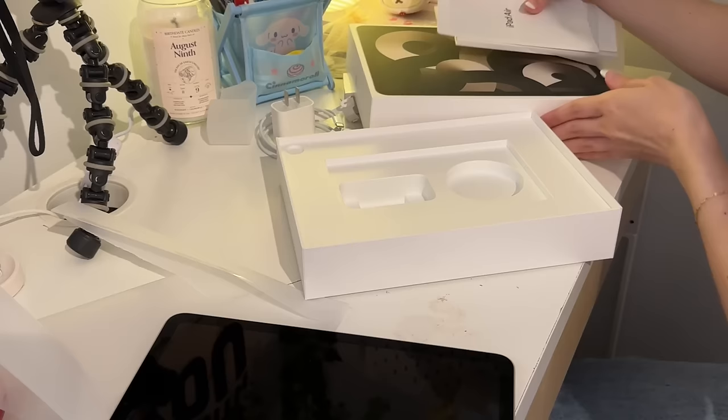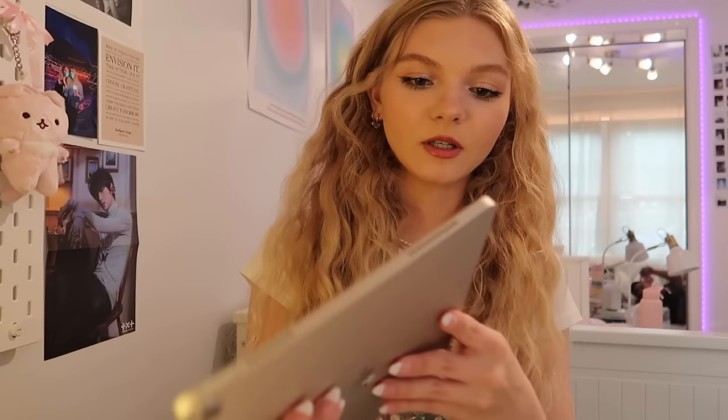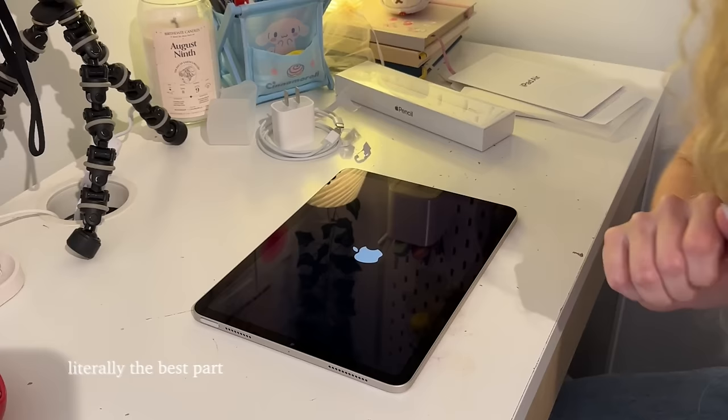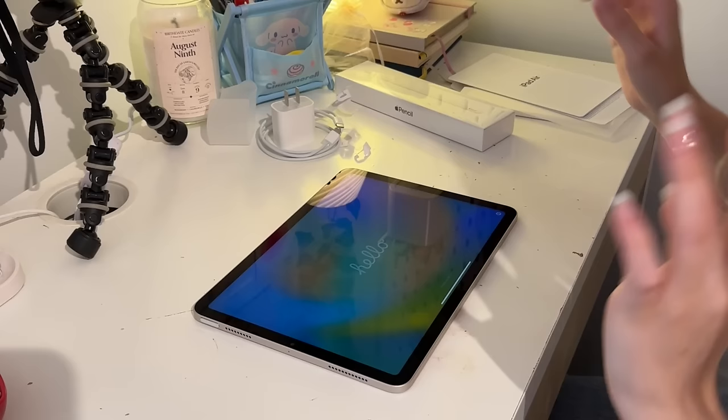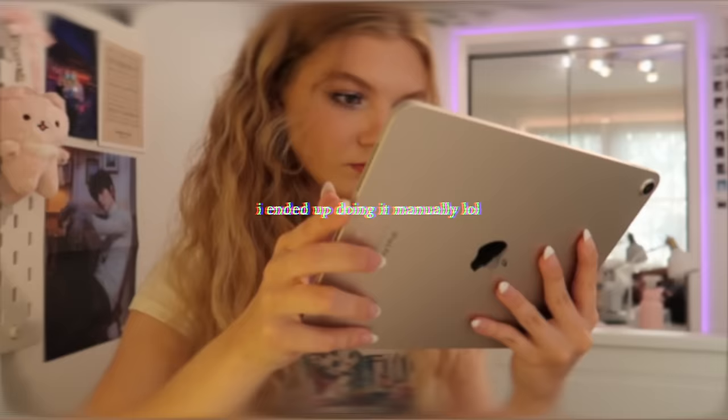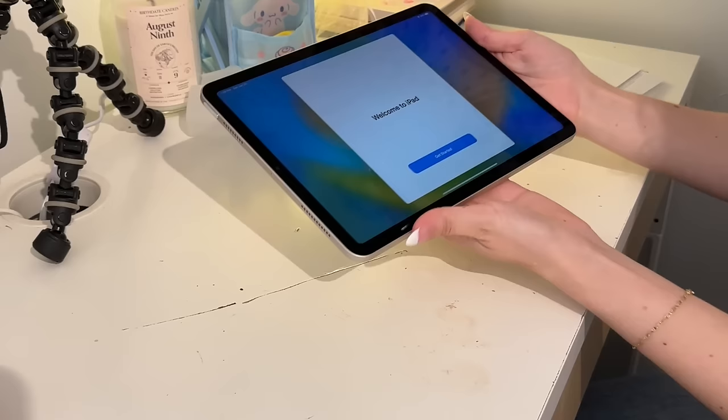I'm gonna move the box out of the way and set up the iPad. The power button is on the top — kind of fun — and we're just gonna hold it and it should turn on. This is the landscape view right now. That part is always so satisfying how it writes 'hello.' We're just gonna click English. I think I'm gonna do the Quick Start where I bring my iPhone next to it. I'm holding the two devices together but they're not showing up for the Quick Start. Now we're going to get started — here is my iPad, all set up.